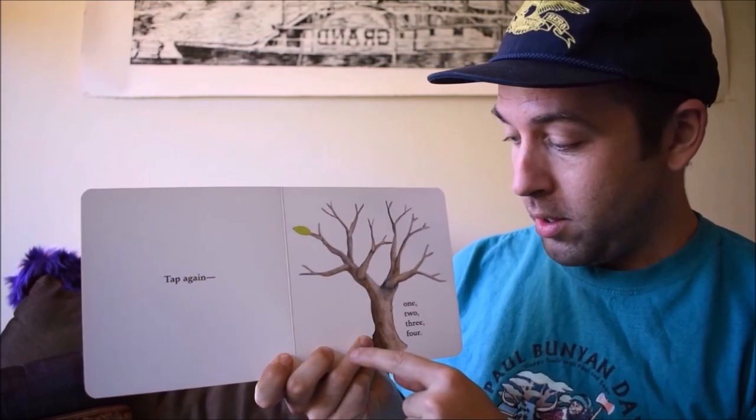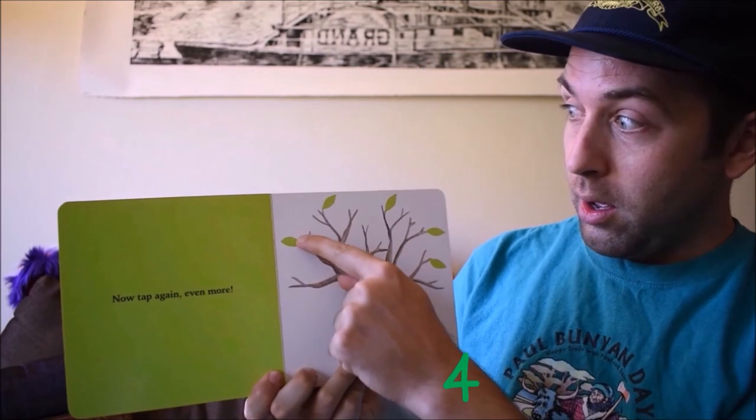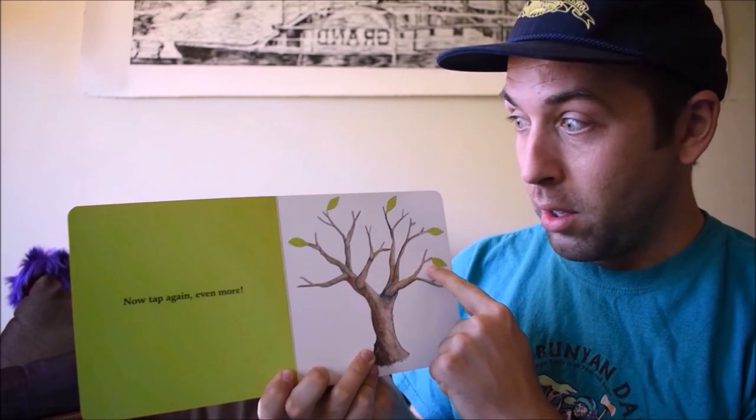Whoa! Tap again. One, two, three, four. Four more leaves. Now tap again. Even more.